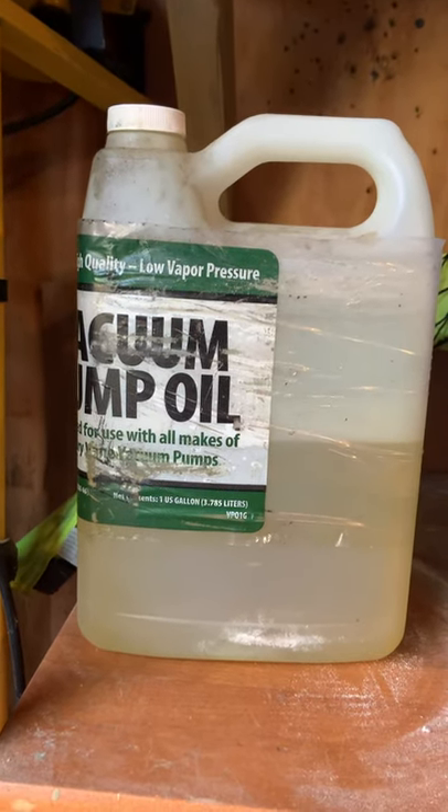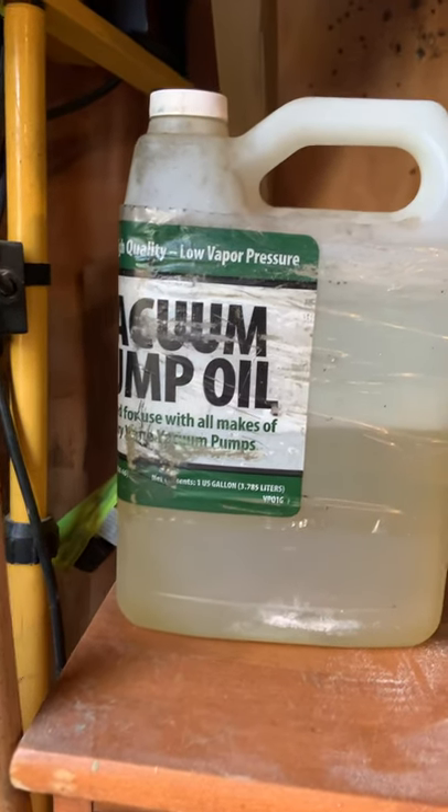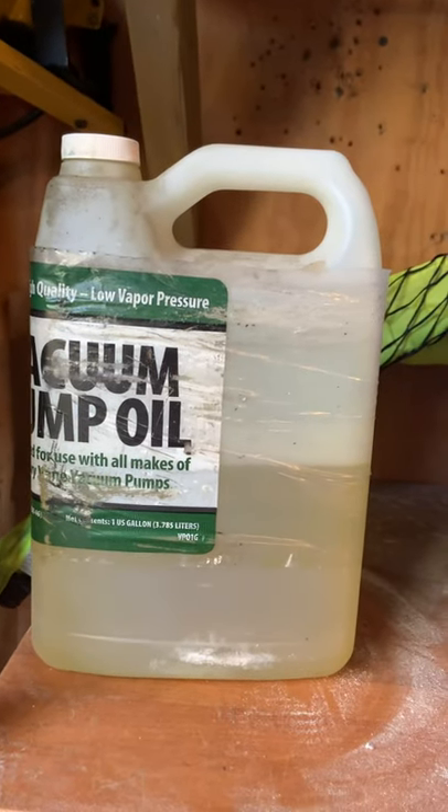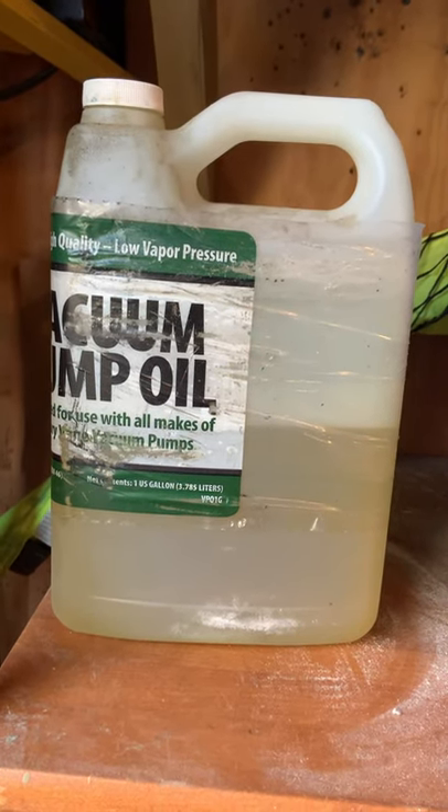Without good oil it could damage the pump. Just a couple little tidbits — maybe not using this oil, which is old, old, old and probably needs to be thrown out. But with your new oil, make sure it's changed every single pull down.